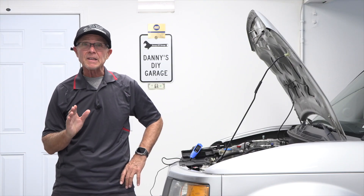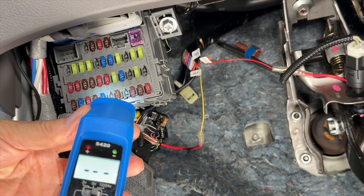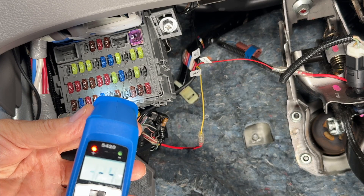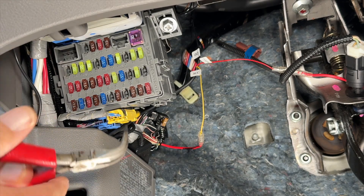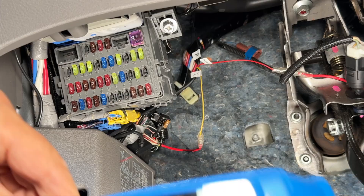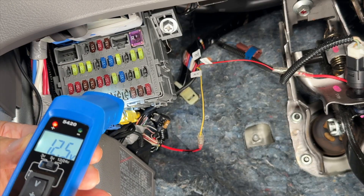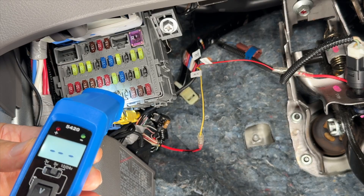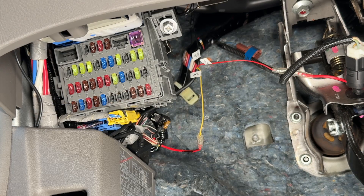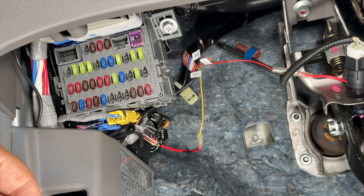When a fuse keeps blowing, that's a sign of a deeper issue like a shorted wire or a malfunctioning component. It's important to know there are two sides to a fuse — a power side where it gets power from the battery, and a circuit side. To tell them apart, pull the fuse and check each tab. One will have power — that's the power side. The other goes into the circuit. If you're going to tap this fuse to get power, you'd want to go on the circuit side so it's protected.